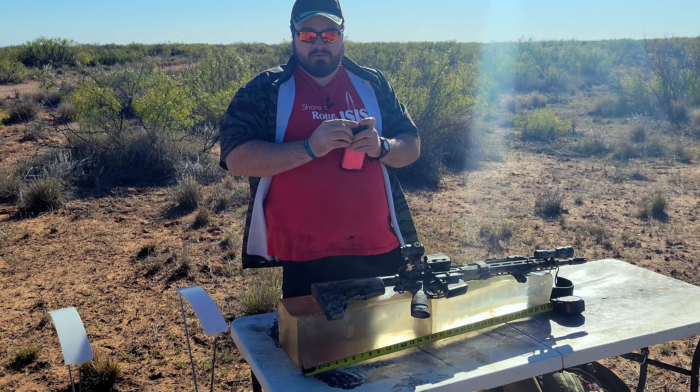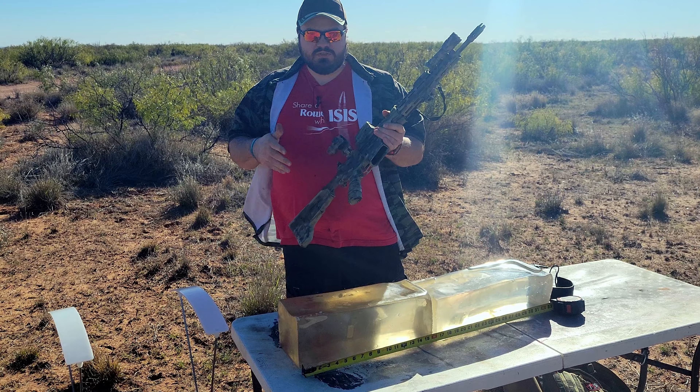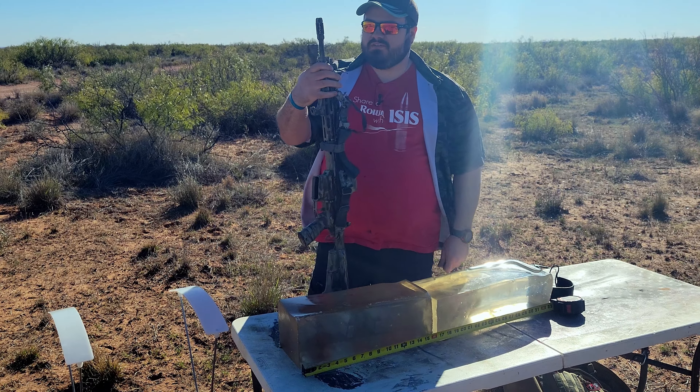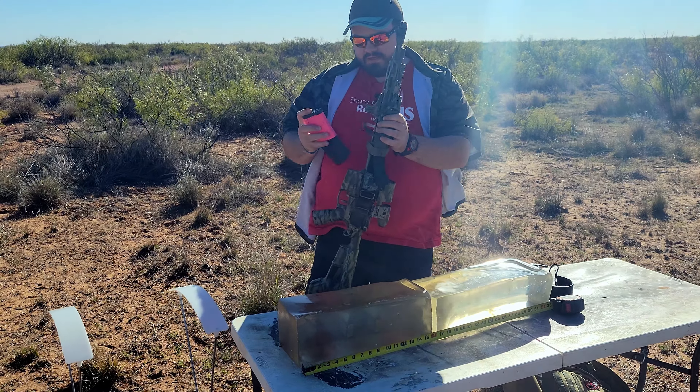What's up, YouTube? I'm the Kalkara 131, and in this gel test, we're going to be trying out the three different flavors, three different load weights, of the AAC Sabre Black Tip Self-Defense Rounds.